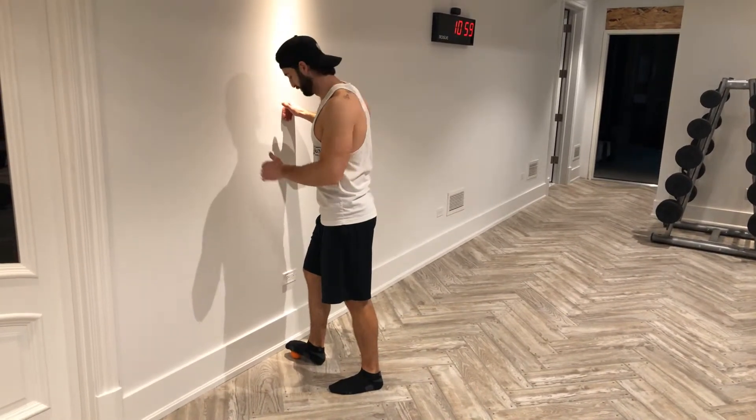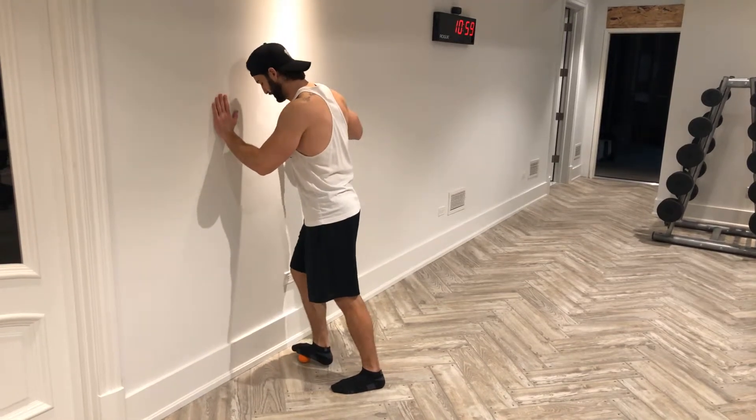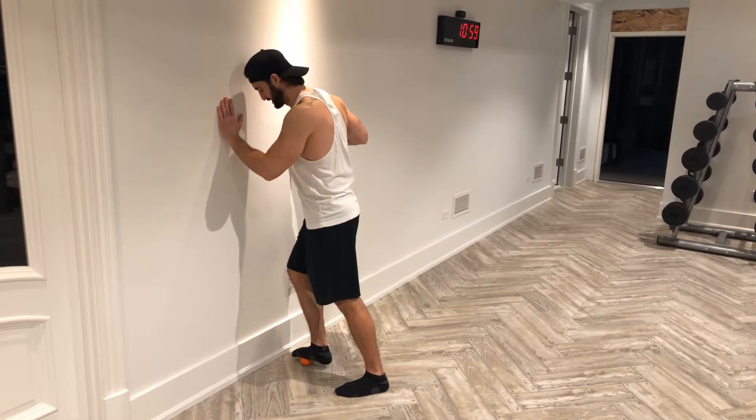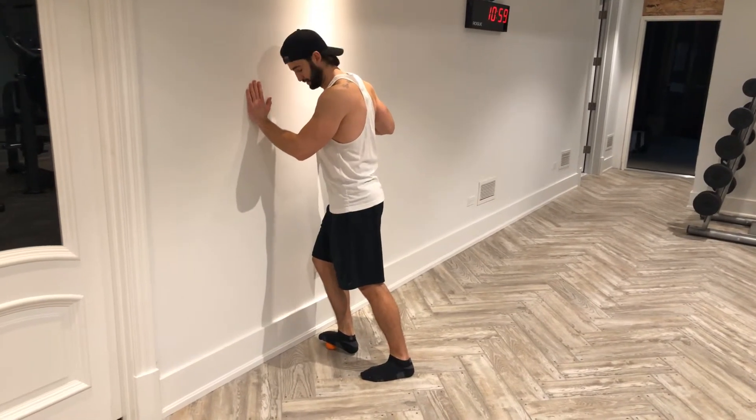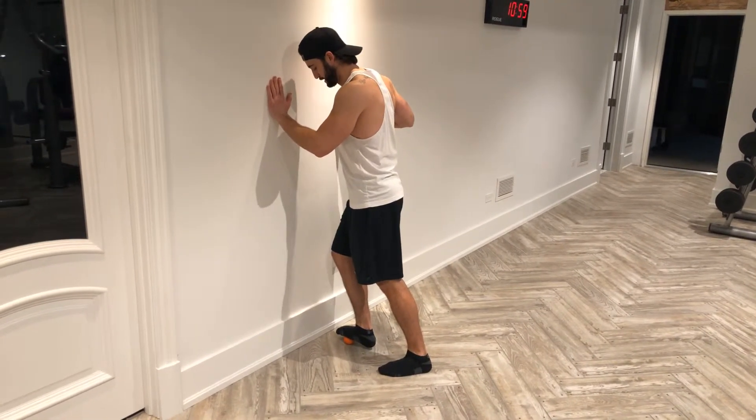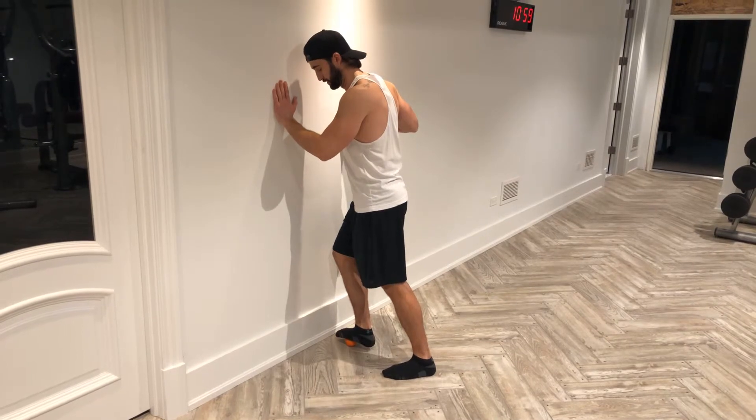I'm going to do the left half of my foot first. What we're going to do is find a spot where there's knots and just let it release. Once you find that spot, let it release, then move on and find the next one.